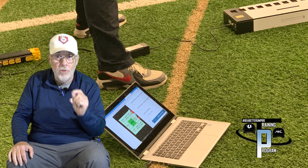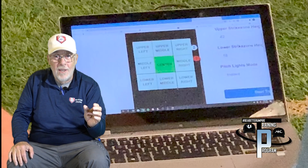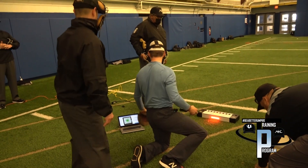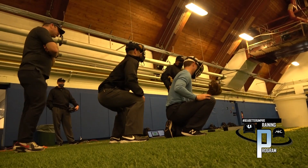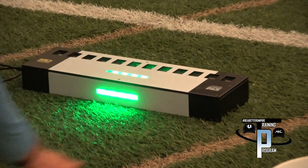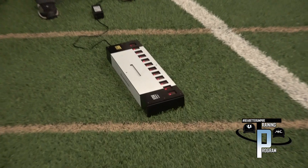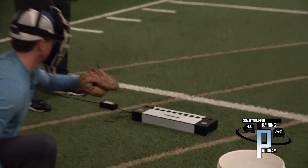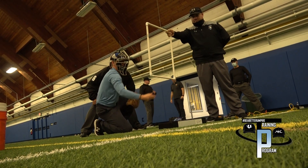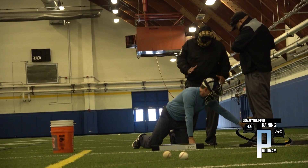Umpires have to learn the strike zone — we call it the new strike zone — because it's different than it used to be. How do we teach them? The only way to learn it is to practice with immediate feedback. The laser shows them immediately whether they missed the pitch or got it. They're able to change their strike zone based on whether the laser goes green or red, and they learn where that outside pitch is, where that high pitch is. Five or six corrected pitches allows them to go to a game tomorrow and get it right.